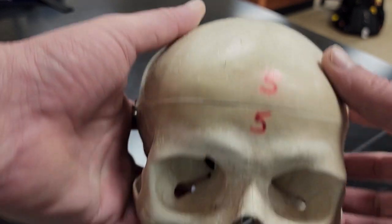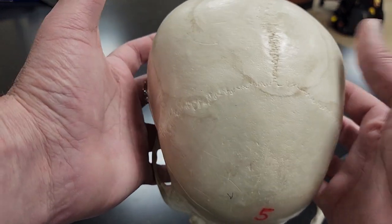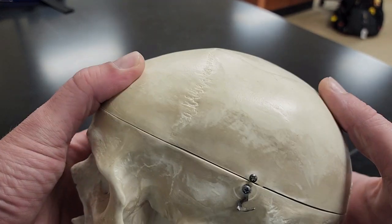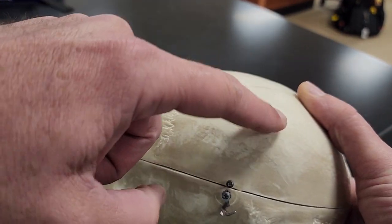Next we have the parietal bones. I've got a parietal bone on each side — these are my parietal bones. We'll look at it from the side as well: frontal bone, parietal bone.